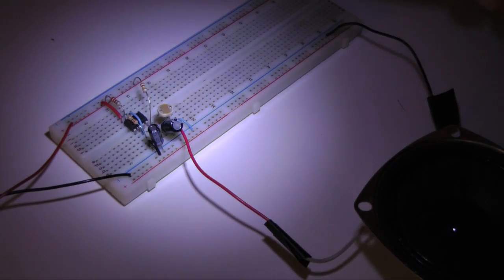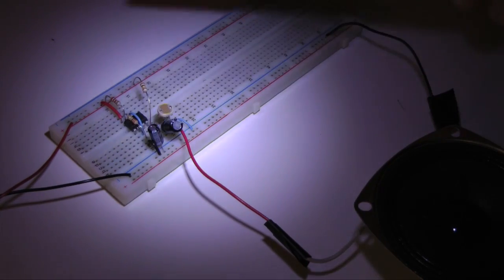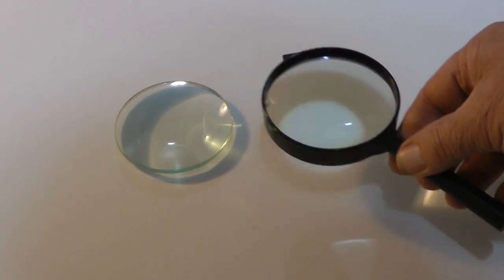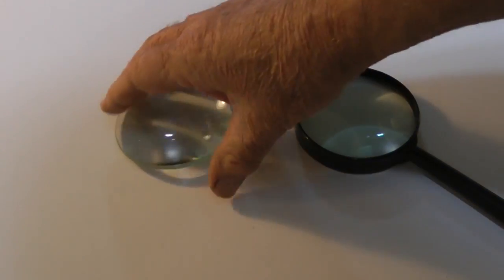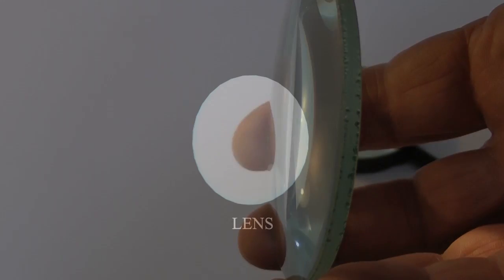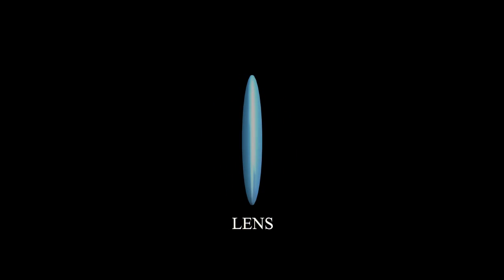Before we get into the electronics, let's take a look at creating a light beam. This is a standard magnifying glass, a hand lens. The lens in this magnifying glass is double convex — both surfaces curve out. Lenses are designed to refract, that is, bend or change the direction of light.